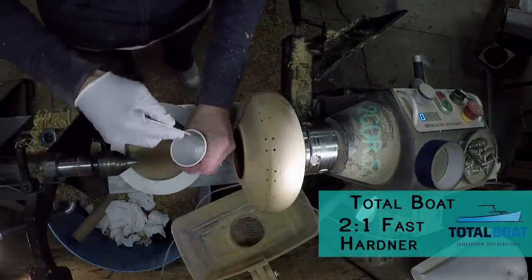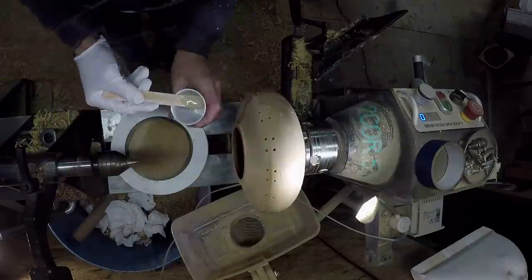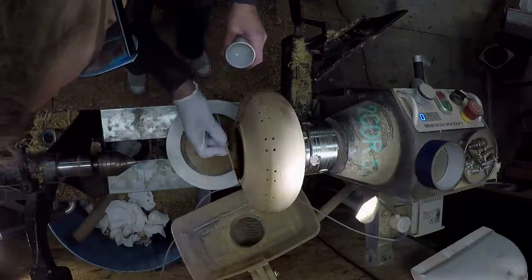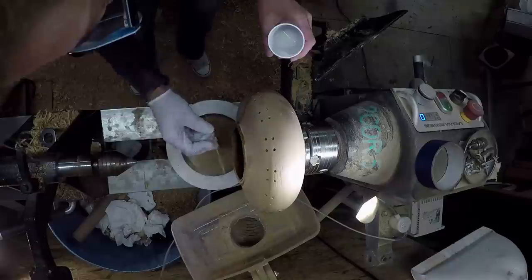I'm using TotalBoat two-to-one fast hardener epoxy to glue on the rim. I didn't finish-turn it that same night — I went ahead and let it sit overnight.